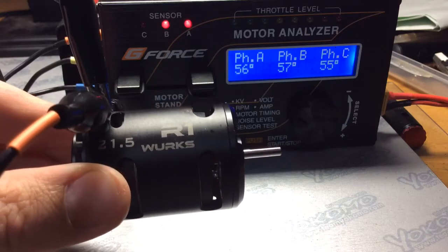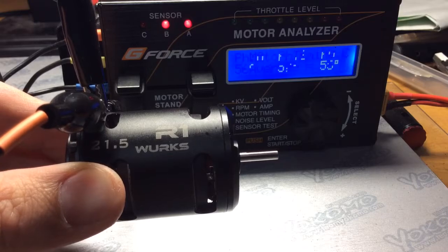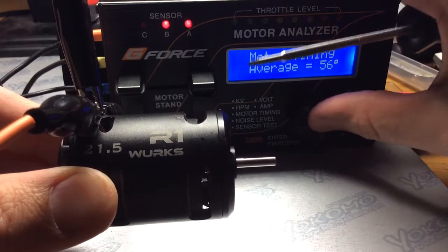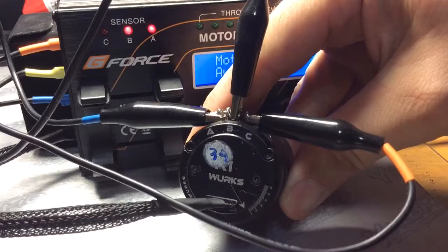Hello again. I'm going to do another timing reading on the 21.5 R1 Works. Are you ready for some timing action? Here we go. Before I start, I just want to show you the timing is set at zero.